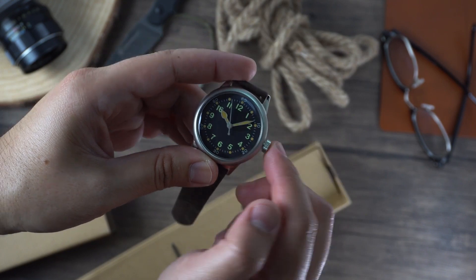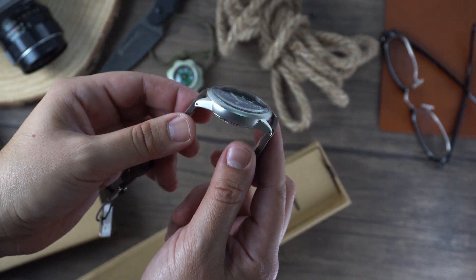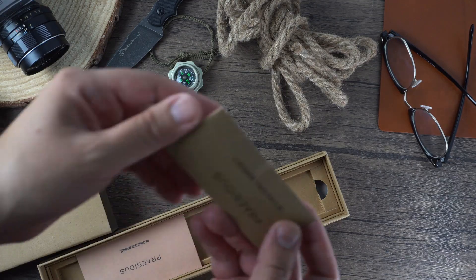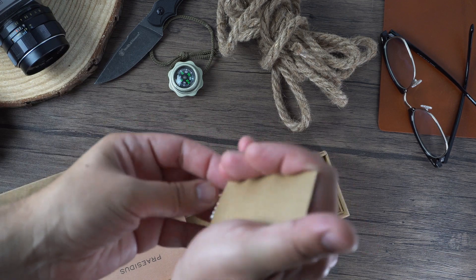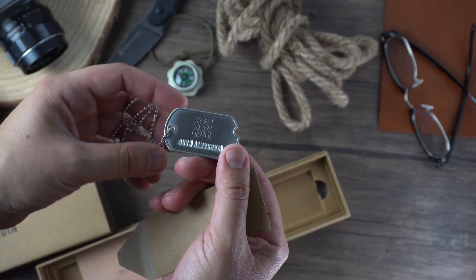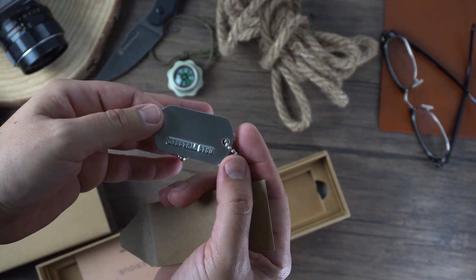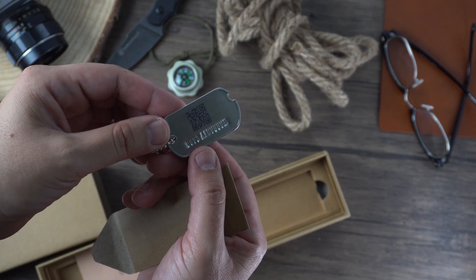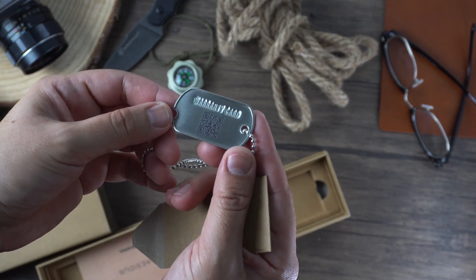This watch pays homage to the original A11 32mm case watch, but it has been modernized to increase its precision and comfort. The packaging looks and feels very minimalistic and military-inspired. It's done very nicely — I want to show you the attention to detail. The warranty card was actually printed on a dog tag, with a QR code that you can use to look up the warranty with your phone.